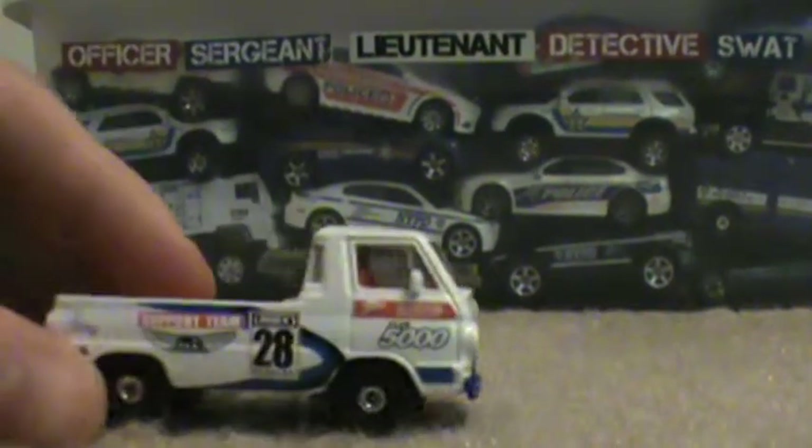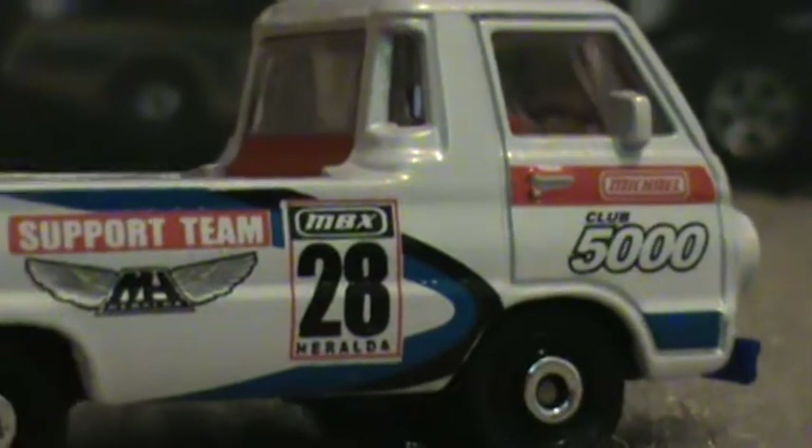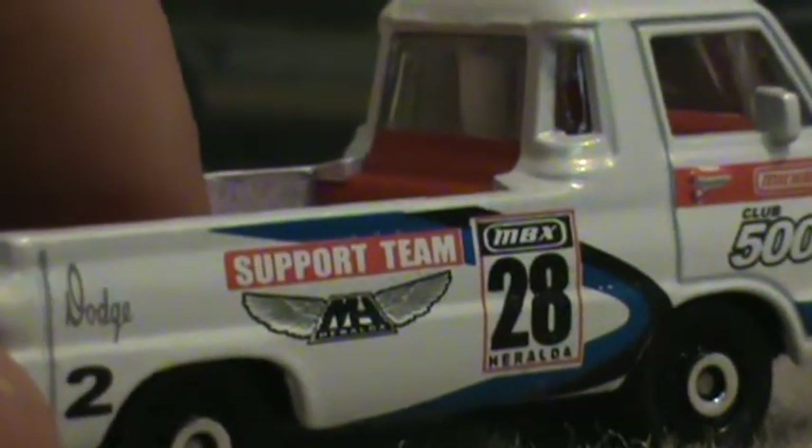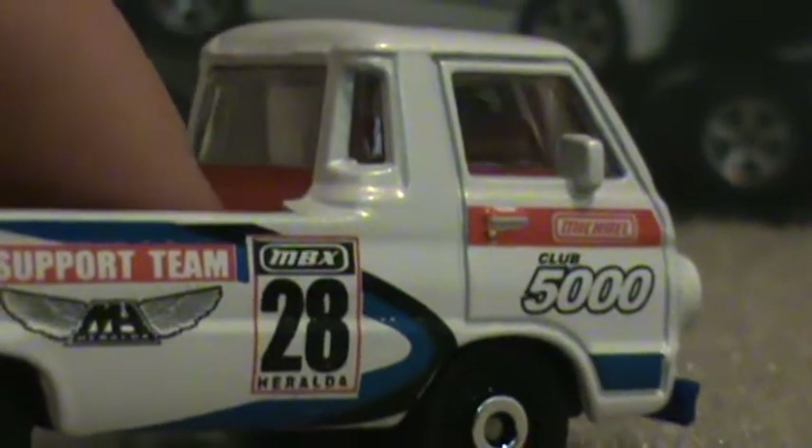Let's start off with the Dodge A100. It's in the Michael Geraldo design. I believe he retired this year or last year. If you don't know who that is, he's one of the designers for Mattel, and he has done over 5,000 designs for Matchbox and Hot Wheels.